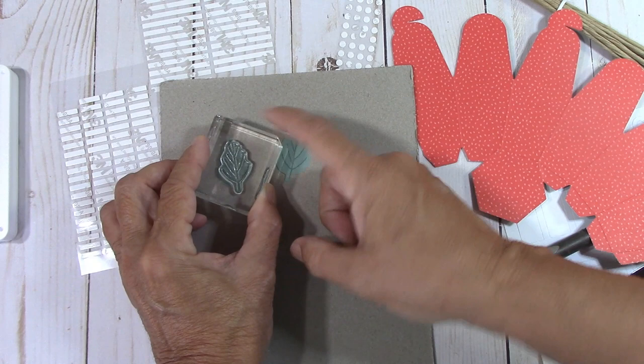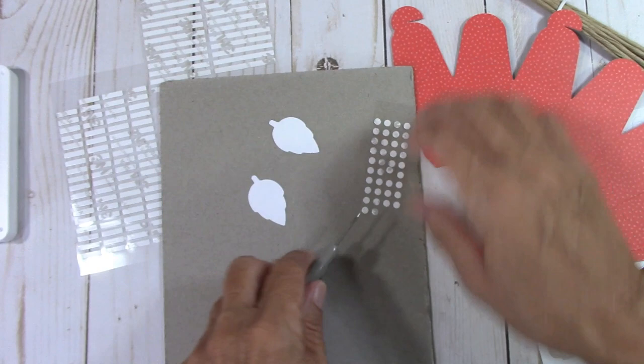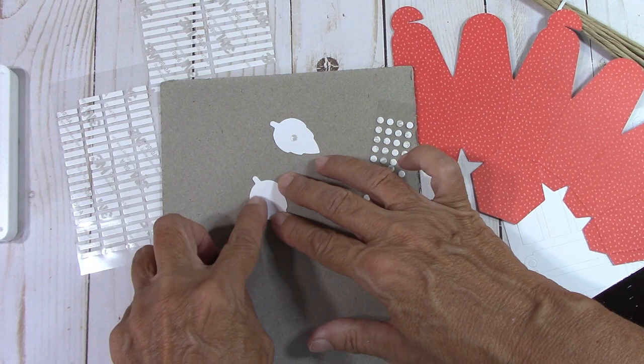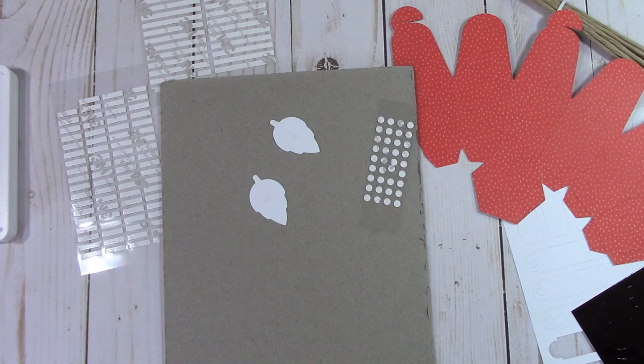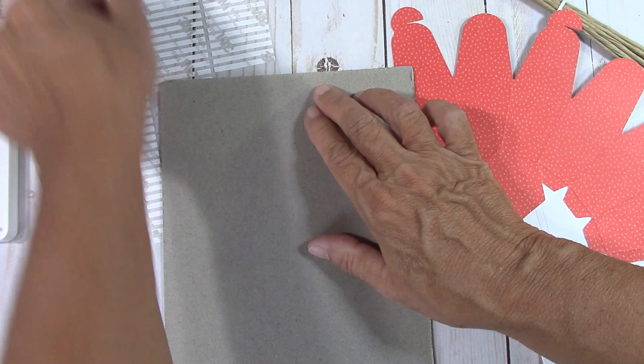Beautiful. Now these two get glue dots, just in the center of them. Just take these little backs off. Use everything that they give you — I know people who throw these away, but I love them. They're smaller, they're thinner. I use them all the time.